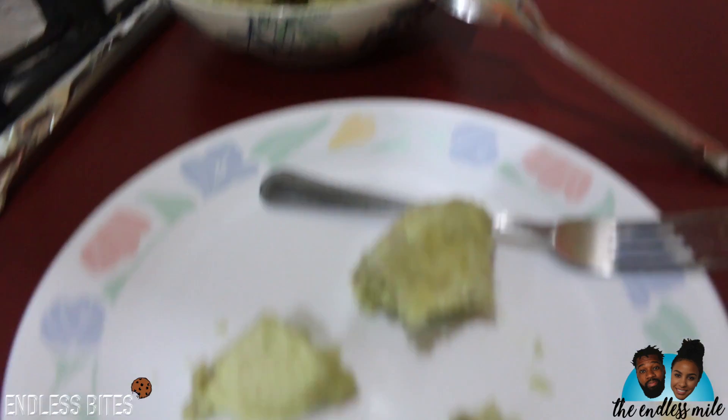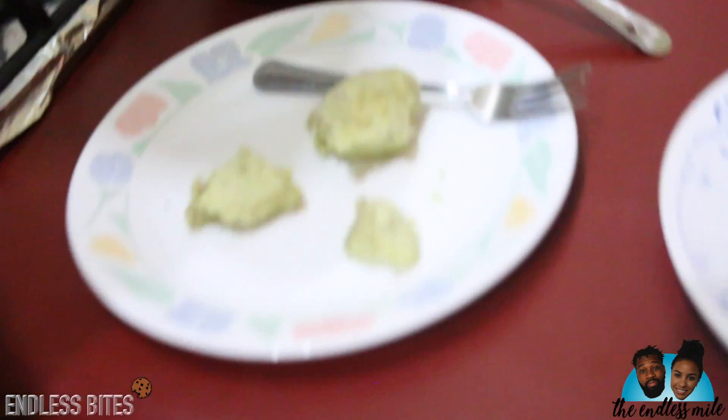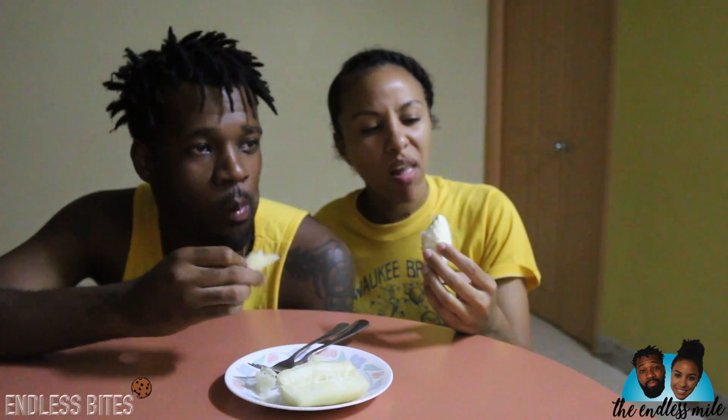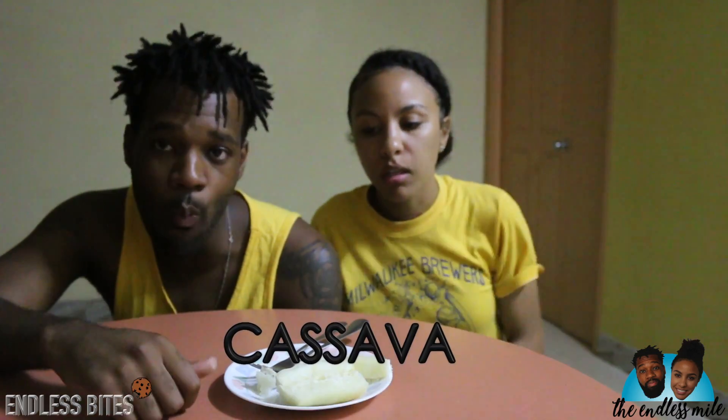We just did a review on that thinking it was cassava, but it is actually dalo — very shameful moment for Endless Bites. What we actually have here is cassava, ladies and gentlemen. Yeah, we messed up — I thought it was cassava but it was dalo. It smells just like a potato. Very very dry, potato-y, starchy, very dense, thick, dry, a little chewy — cassava. Thumbs up! We'll see you next time!